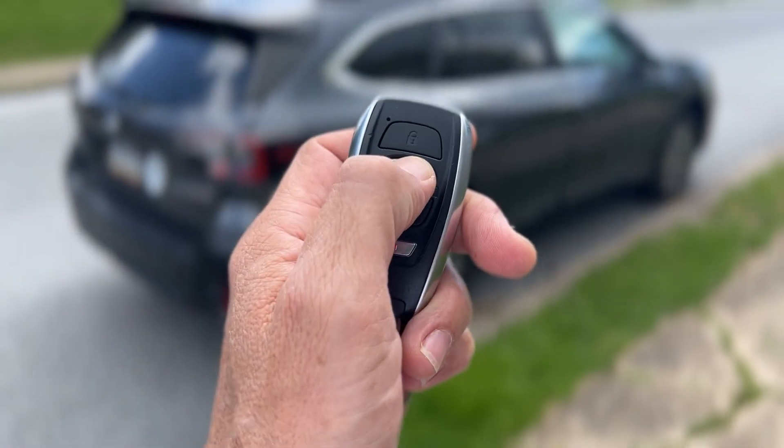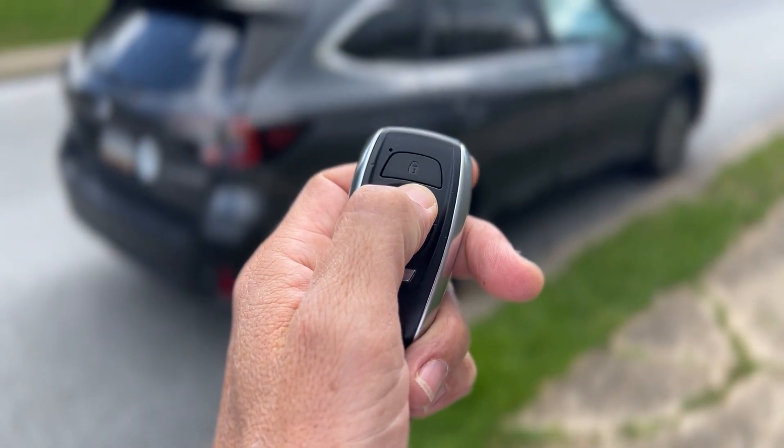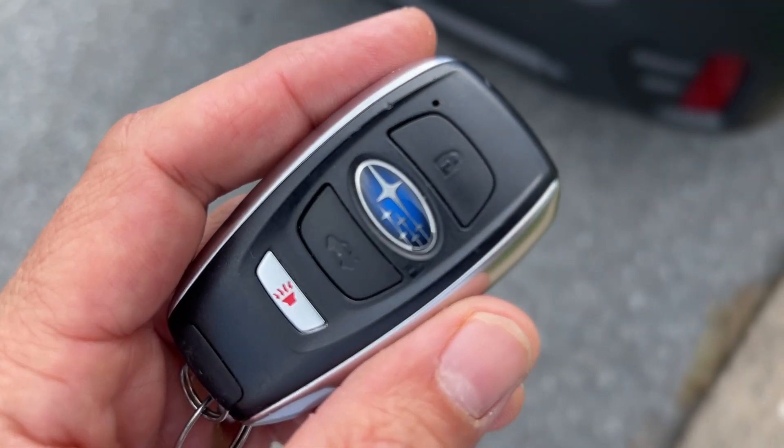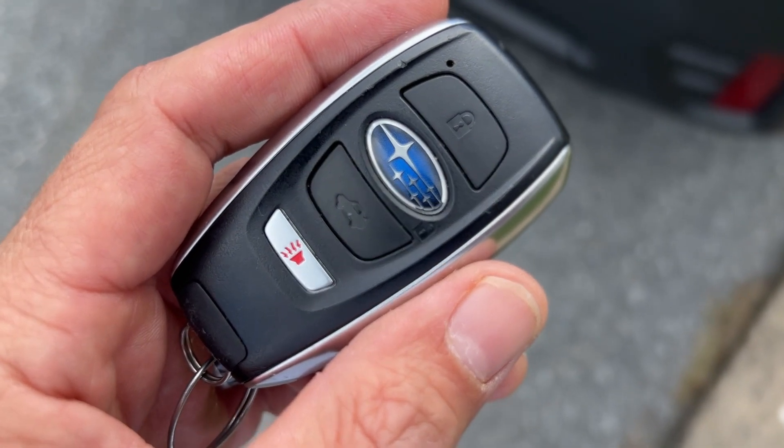Alright, we hear the double beep — it unlocked the car. Now the moment of truth: will it start the car? Let's see.